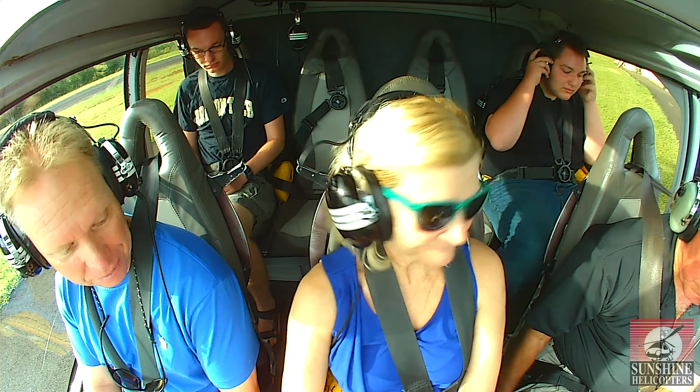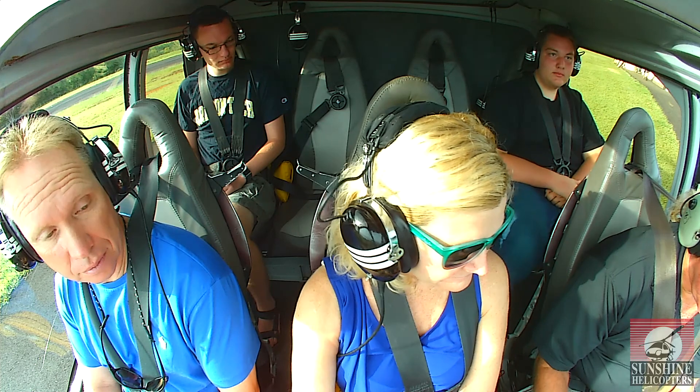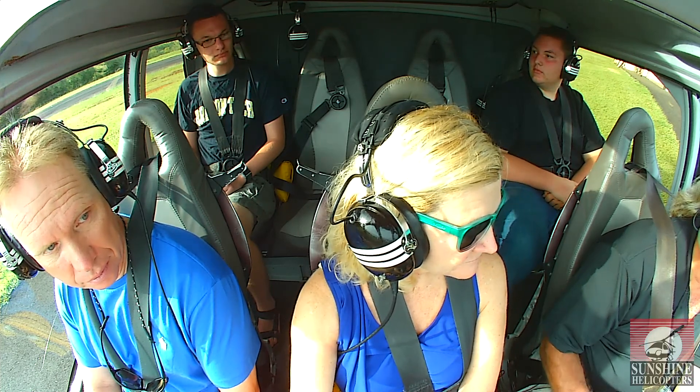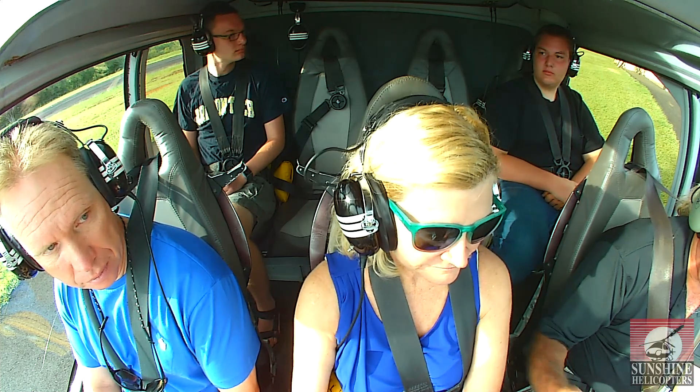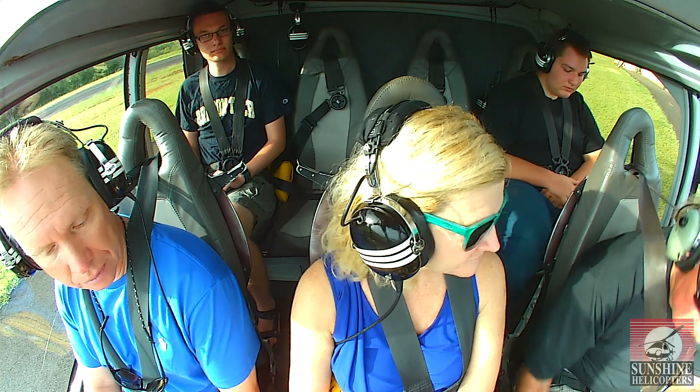Fire extinguisher is on the floor on the right side of my seat, along with the first aid kit. The first aid kit is not in the cockpit — it's in the cargo compartment on the right side of the aircraft behind us. So if you need the first aid kit, you have to exit the cockpit to the right side cargo compartment.